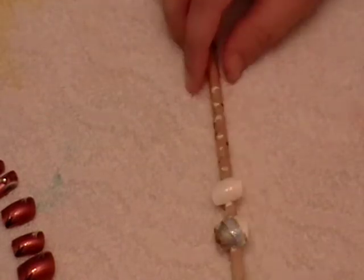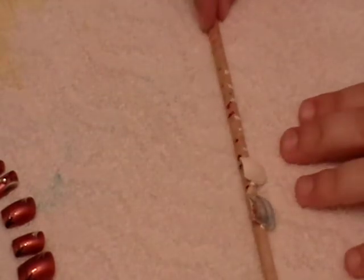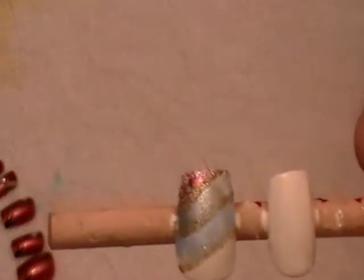Hey guys, I'm just doing a really simple look for this tutorial. It's like you're kind of playing Jane, but I thought I'd throw it out there anyway. This is the look here. I want to show you on this nail here how I did that.